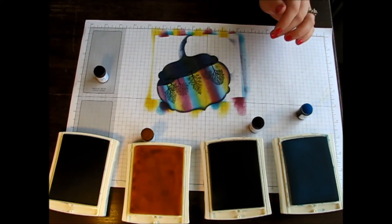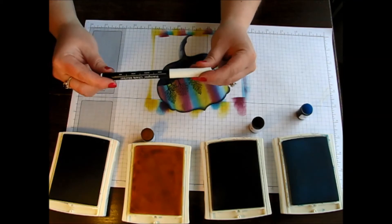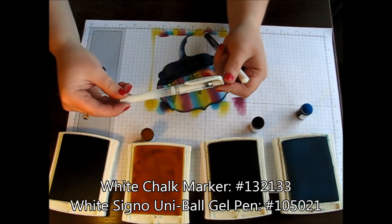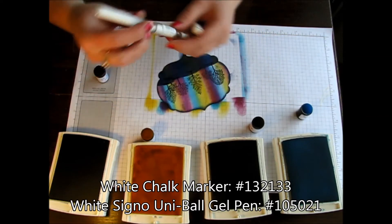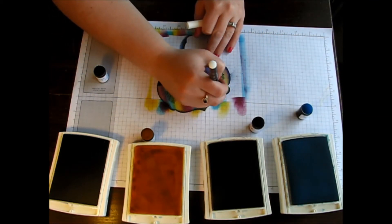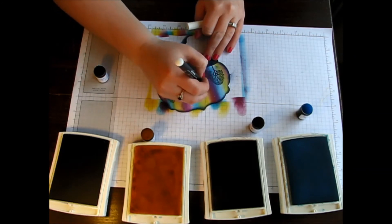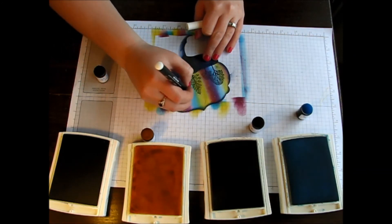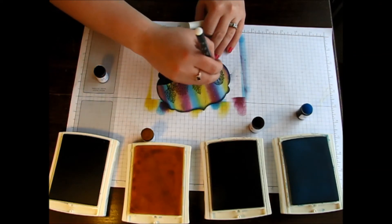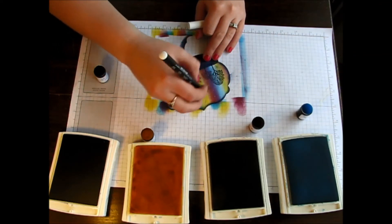The very last step is to take either your white chalk marker or your Uniball Signo white gel pen and just add a few little dots to make it look like stars. Just polka dot all around in the trees and down towards the bottom however you wish.